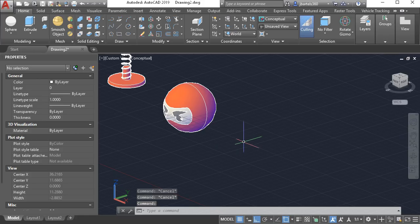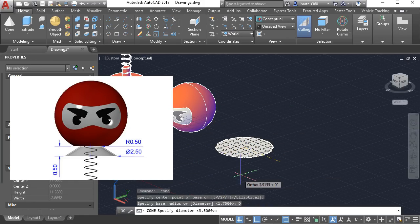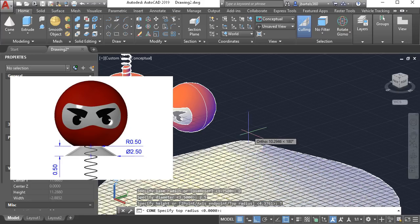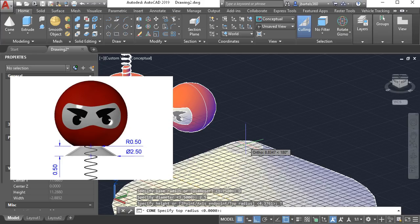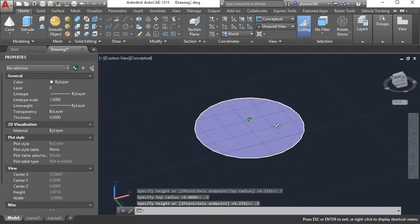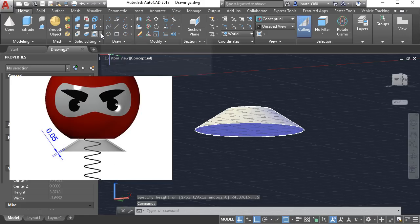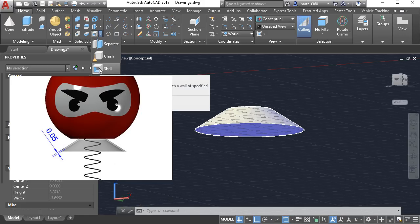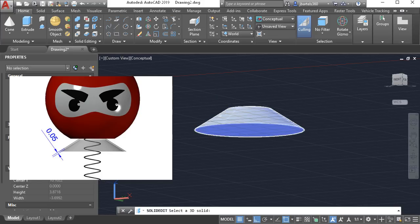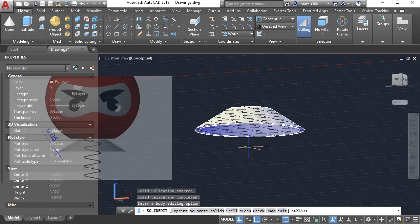Now we'll create the shape of the suction cup. I'm going to create that as a primitive. In the primitive menu I'll choose cone and place it over to the side. We'll give the base a diameter of 2.5, then choose top radius of 0.5, and assign a height of 0.5. That's pretty good as far as a suction cup goes, but it is solid — I need to hollow it out. In the solid editing panel I'll open the lower-right menu and choose shell. This allows me to hollow out a solid object. I'll choose shell, select the suction cup, then remove the bottom face by clicking in the middle of it and pressing enter. I'll enter a shell offset distance of 0.05 and press enter. That looks good.